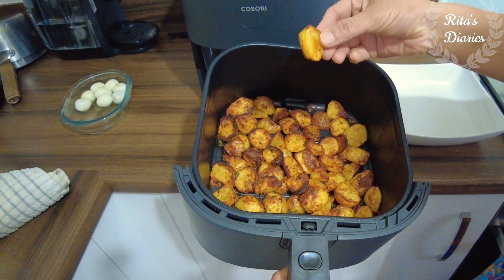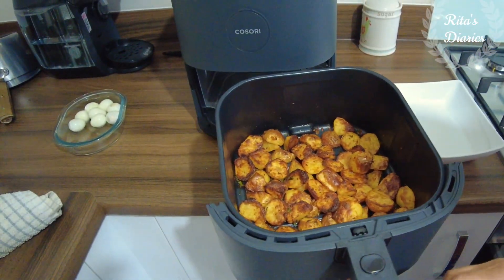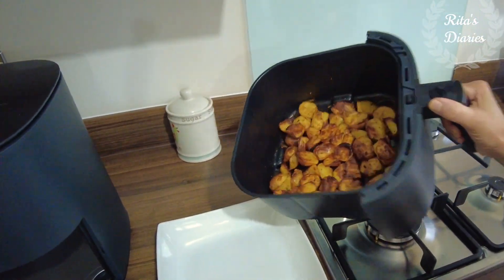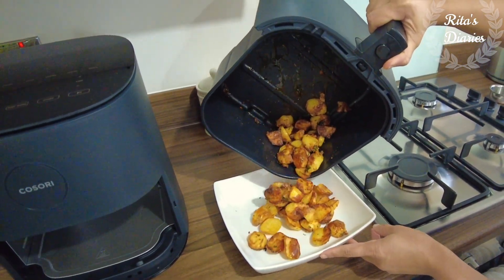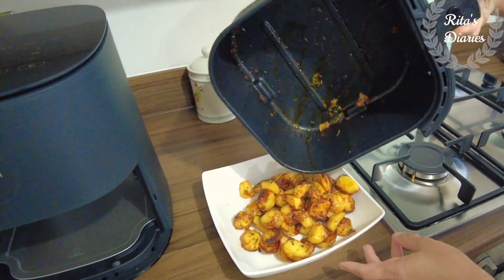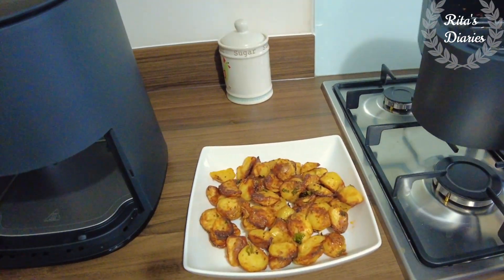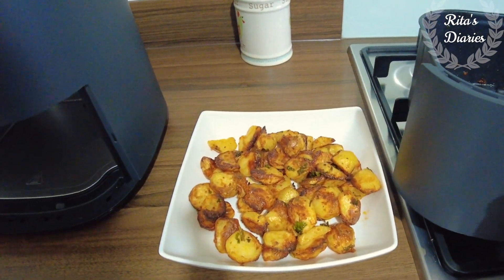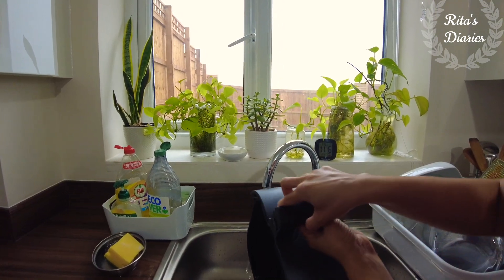The first recipe I made using this airfryer was potato garlic wedges — quite simple. I just chopped the potatoes and added some paprika, salt, freshly chopped garlic, and one and a half tablespoons of olive oil. I cooked it at 195 degrees centigrade for 20 minutes. In between it will ask you to shake — you can press the shake button, or just pull the tray out and flip the potatoes to get a golden brown colour on both sides.